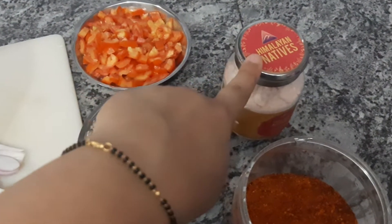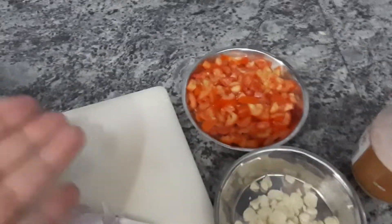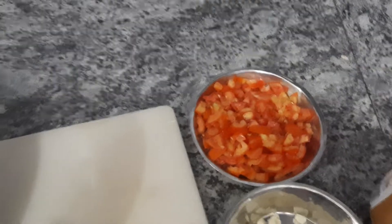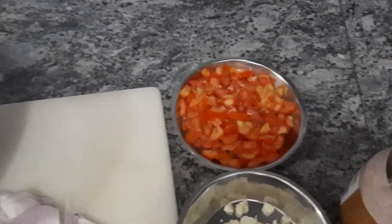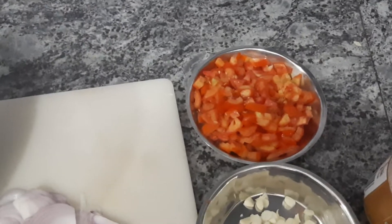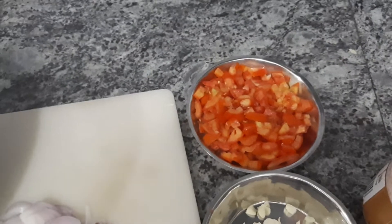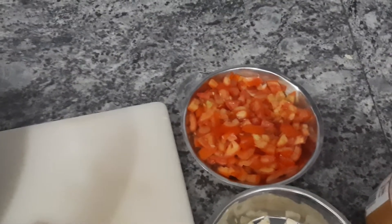Sendha namak also helps you reduce weight, and it is always used in smaller amounts compared to regular salt. Tomatoes are added for their lycopene content and antioxidants. In India, we can't eat just plain vegetables, so tomatoes add a little tartness. Being a juicy, fruity vegetable, tomatoes have a great effect on skin, health, and the heart. However, too many tomatoes are acidic for the stomach in summer, so always maintain a reasonable balance.